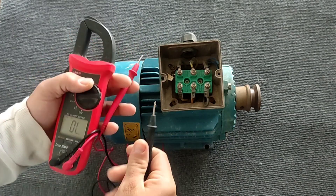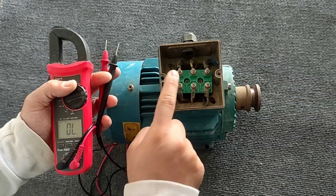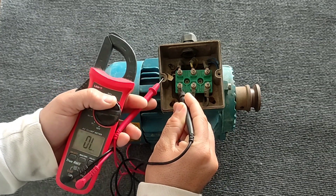The third test is the connection test to the body. This means that none of the coils should be connected to the body, because in that case current leaks from the coils to the electric motor body.